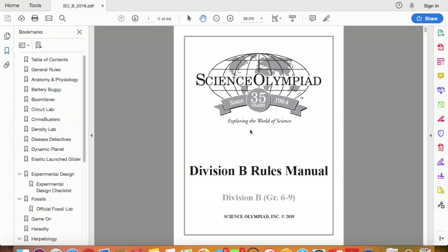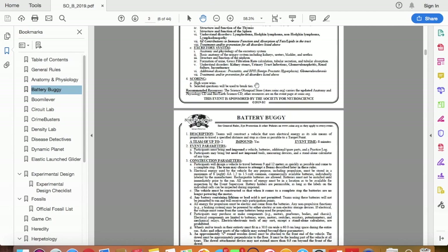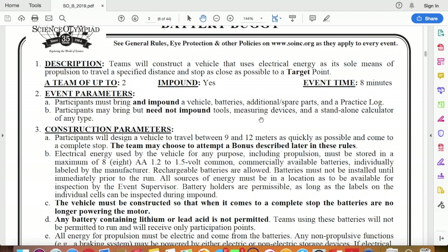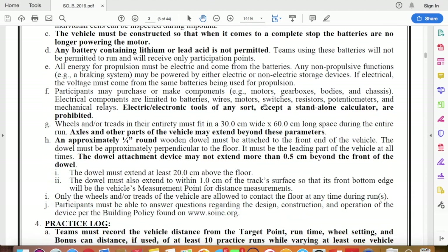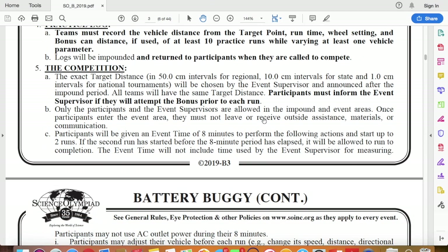Now that we have test driven, at least in the animation, let's look at the rule book. I know this is somewhat boring, but we've got to look at it. So take a printout and go through these three pages of rules. There are a lot of rules around Battery Buggy. I want you to go through this in detail, take a pencil and a highlighter, and start underlining or highlighting all of the key rules as you read through the detailed rules within the PDF.